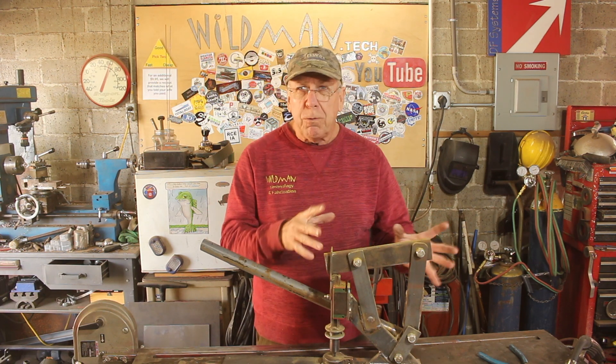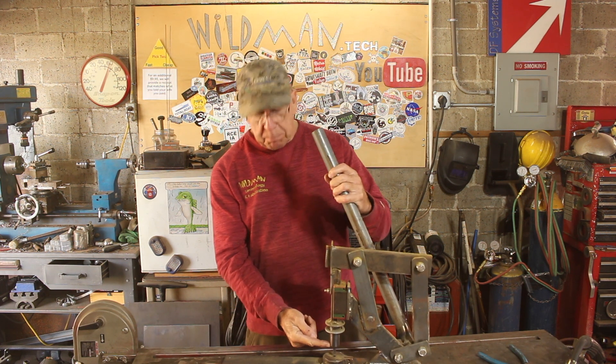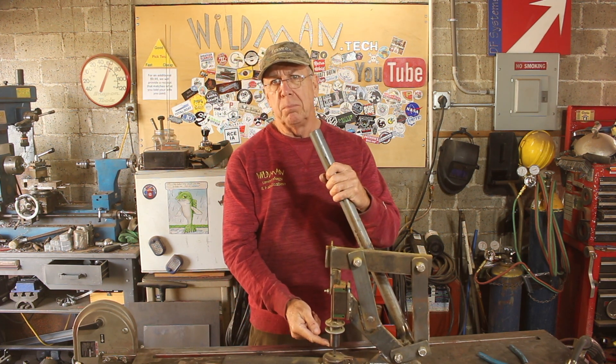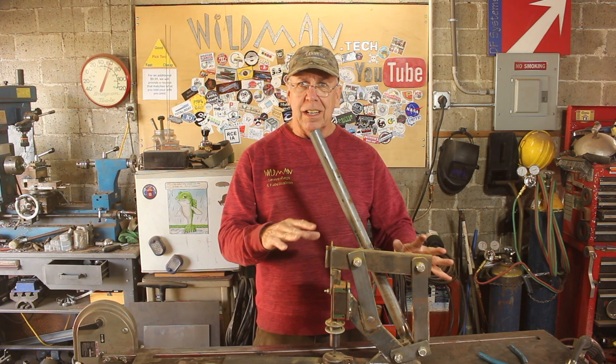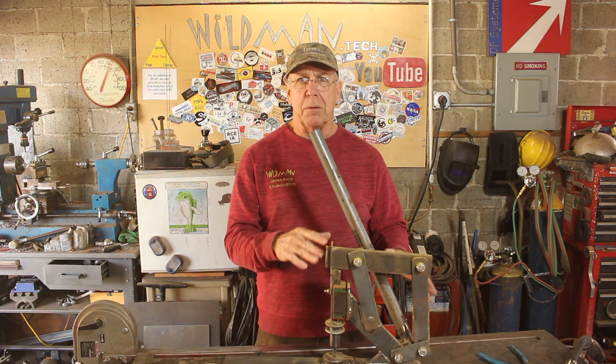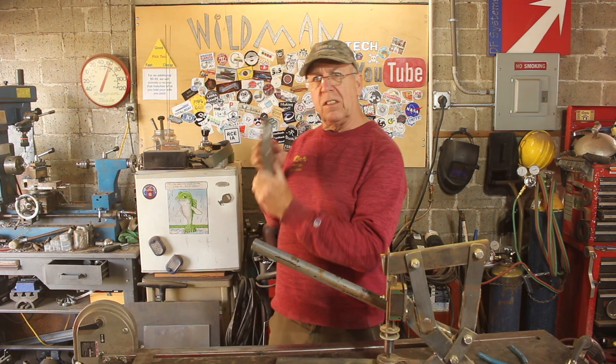What I had built was just too flexi and it would not do the job. This thing takes 6,000 pounds of pressure to do what I wanted to do, and this leverage action here is not enough to create that kind of pressure. So we're going to have to rework the whole thing.